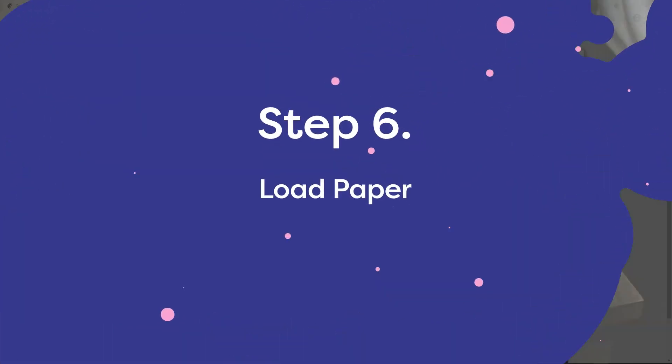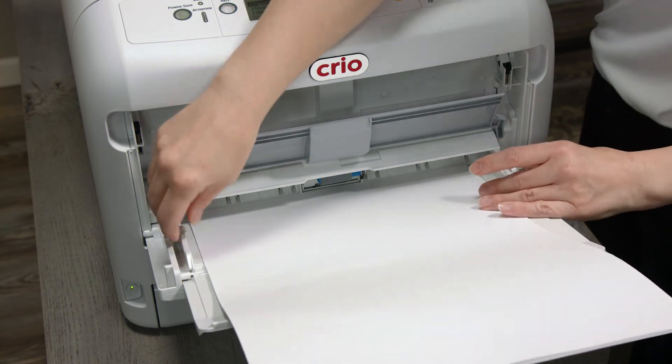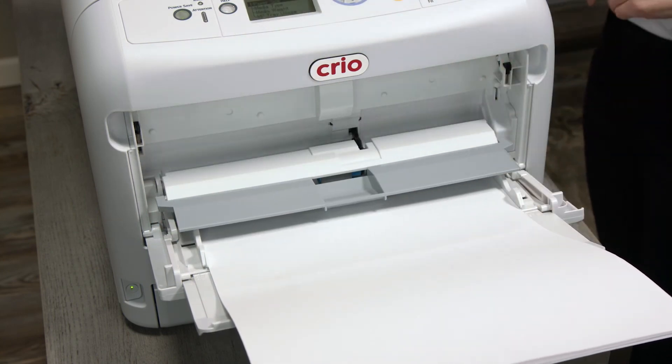We will be loading copy paper. Once the paper is in the multipurpose tray, adjust the guides to fit the paper and put the gray tab down again.